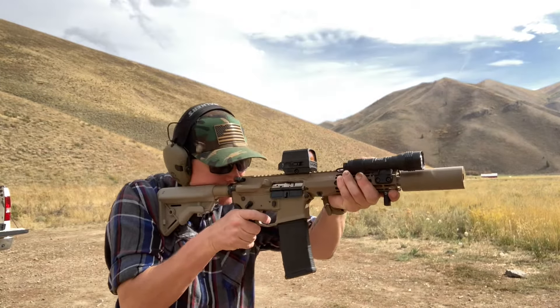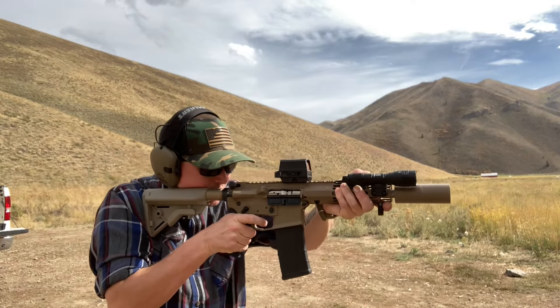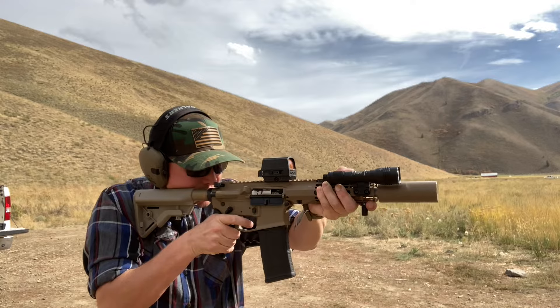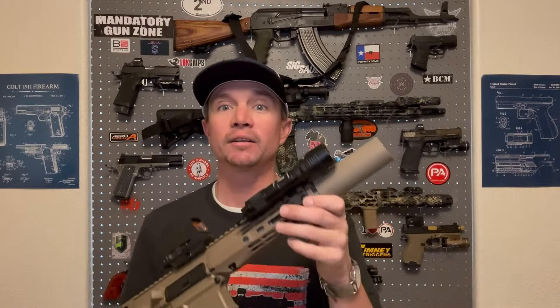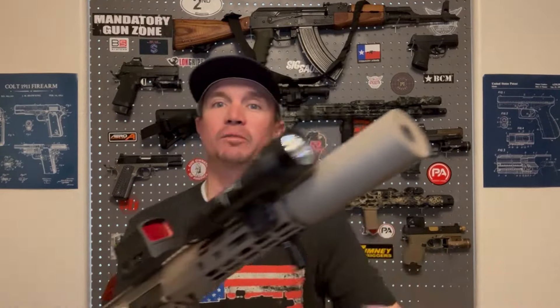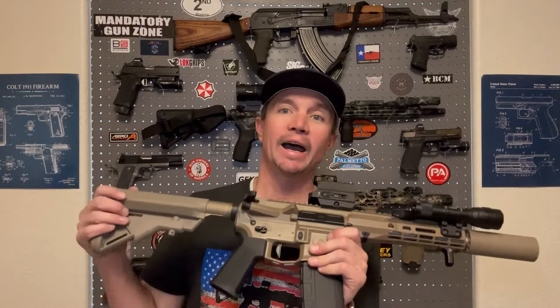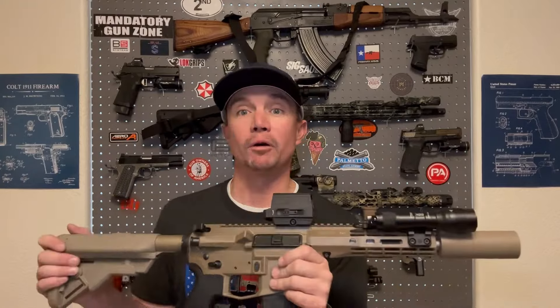I'll shoot a couple into the dirt and see how it sounds. You guys might remember last week I finally got approved for my first suppressor — it's a Witt Machine and Tool Dirty 30. It's a 30-cal suppressor that I filed the NFA paperwork for a year ago, almost by now.